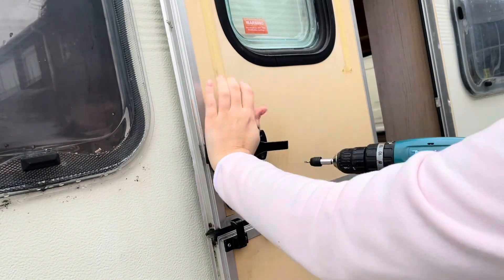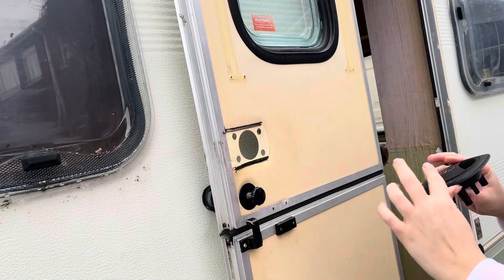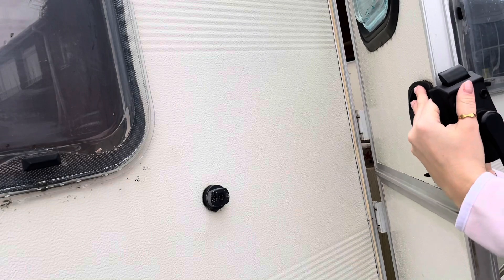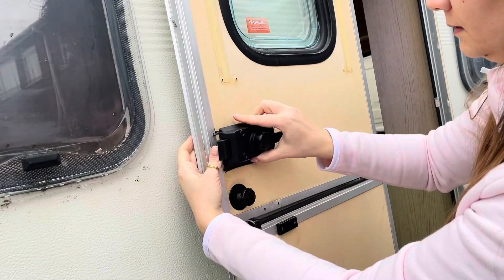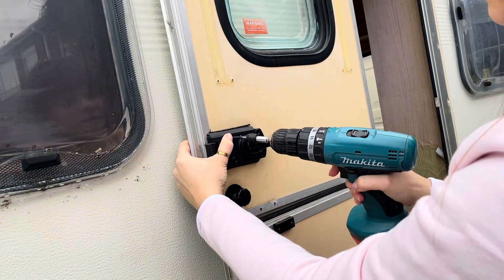I bought this lock from Amazon and it was £24, and it took me literally less than 5 minutes to change the locks. The only thing you need to look after is to make sure the outer and inner lock will click to each other perfectly.